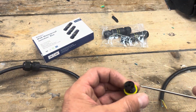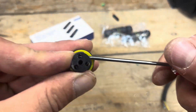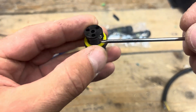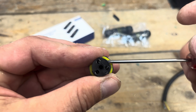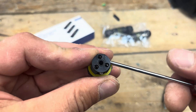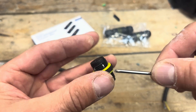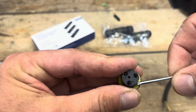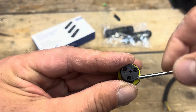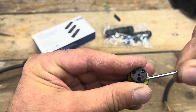Loosen off the screws inside with the screwdriver it comes with — you can see that in there — just to undo that terminal, undo this terminal, and then this one as well. A bit tight, but that's good enough for the cable to go in. Then do this end also — there we go, just enough.